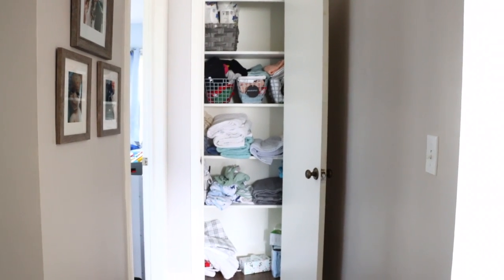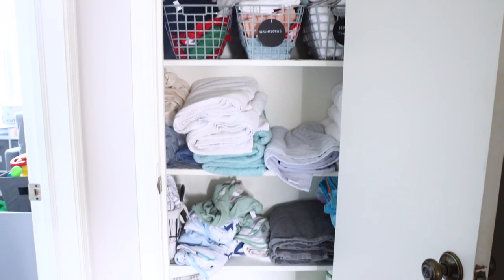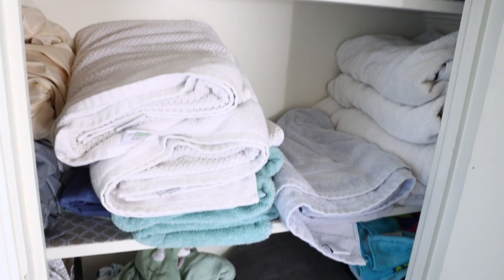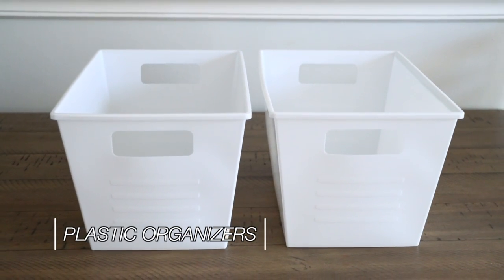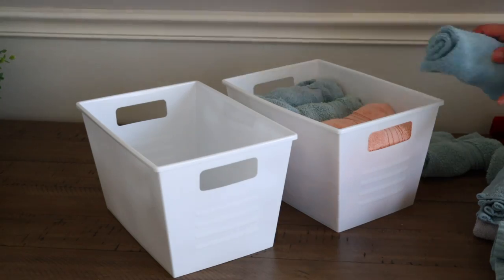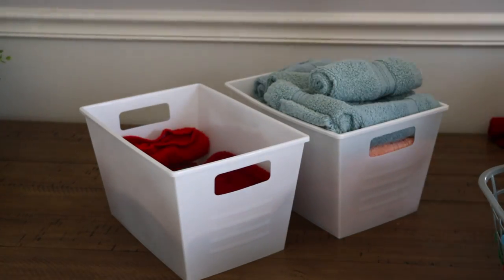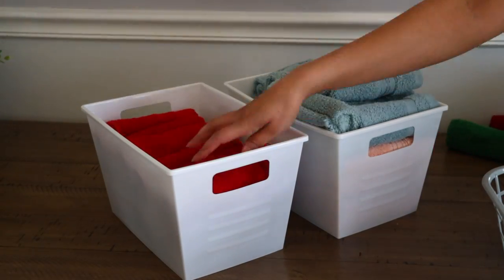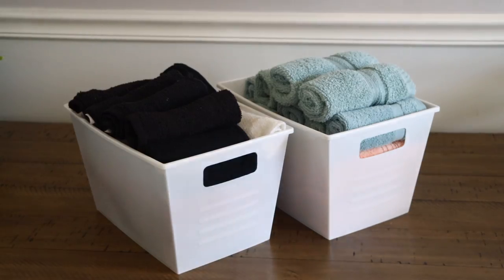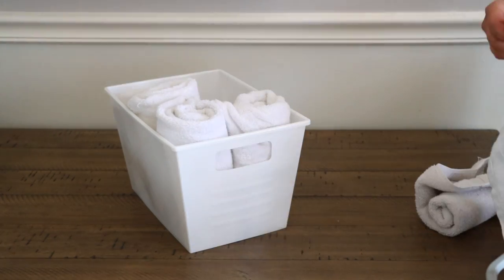Now organizing my linen closet. I've done a Dollar Tree organizational video in this closet before, but with Cooper being born we have new towels and new things, so I'm reorganizing. I'm using white bins from Dollar Tree — available in different colors, but I prefer white or black. I'm using them to store washcloths, hand towels, and what I call scrap towels — ones I use to wipe mirrors, tables, or dirty messes. Rolling the towels gives you more storage space inside the bins.